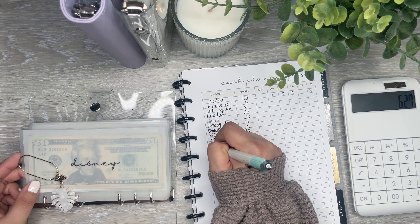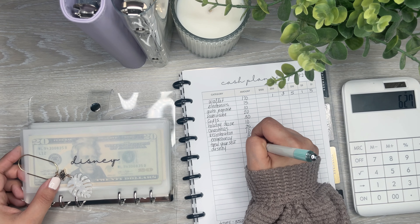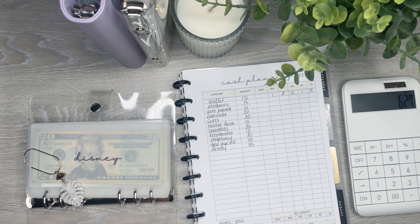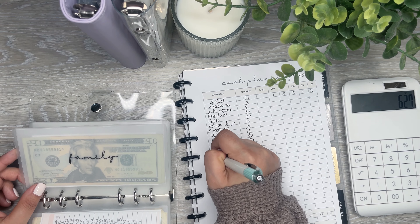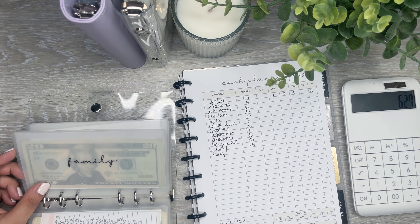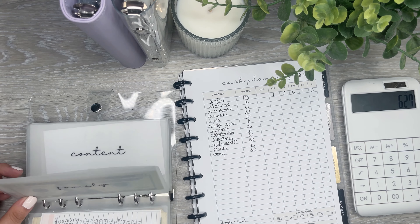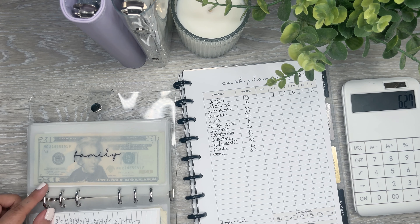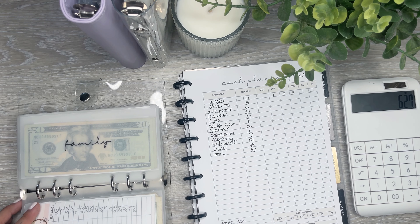This envelope is Disney. I have a couple of Disney trips coming up, so I'm putting a little bit more into this as well — this one's getting $45. I have $84 in here already, but I'm going to Disneyland this week, and then again in like a week and a half, and then at the end of the month, so I need to bulk that up. And then family — that one is going to get $30. I have $60 already in there, which is actually really surprising. We didn't really do much over the weekend, which is why I still have money left over.